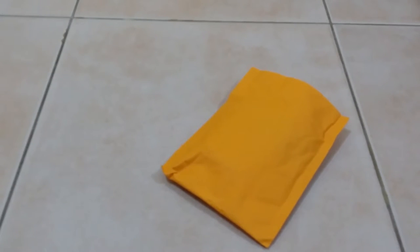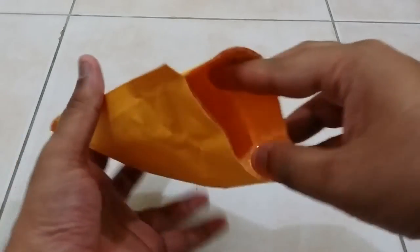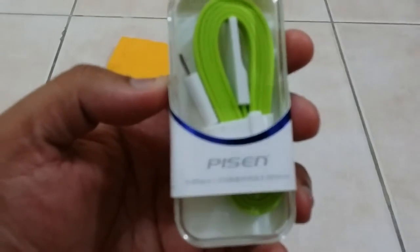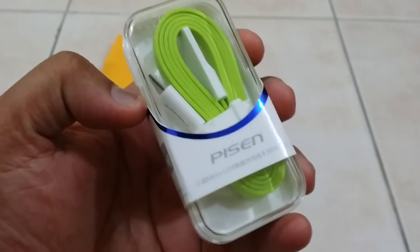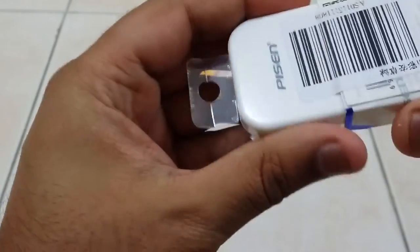Hey guys, welcome to the unboxing of this package I got from AliExpress. This is another micro USB cable. I've already opened the pack. It's the micro USB cable — it's a Pisen brand, a Chinese brand, but it's a good brand.